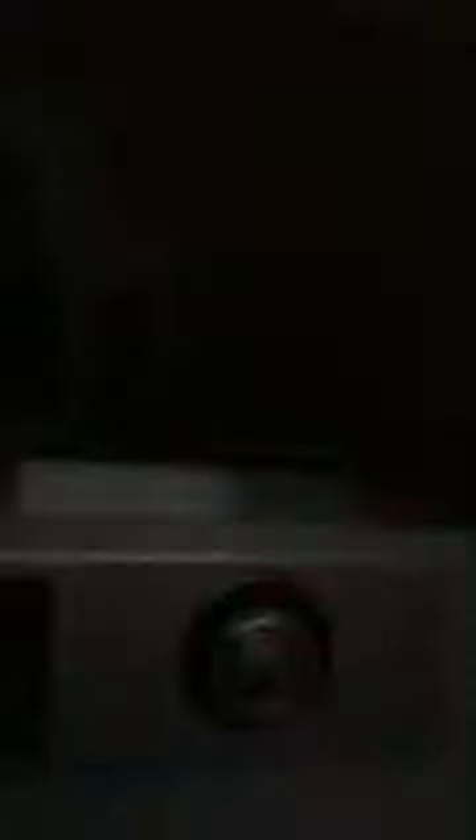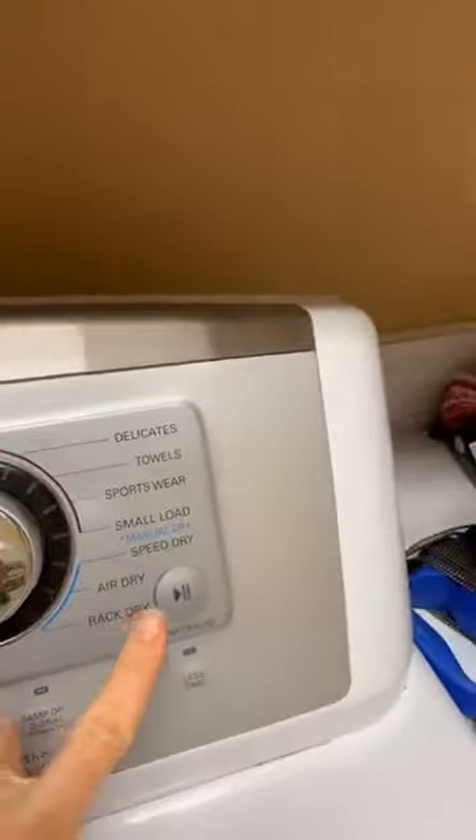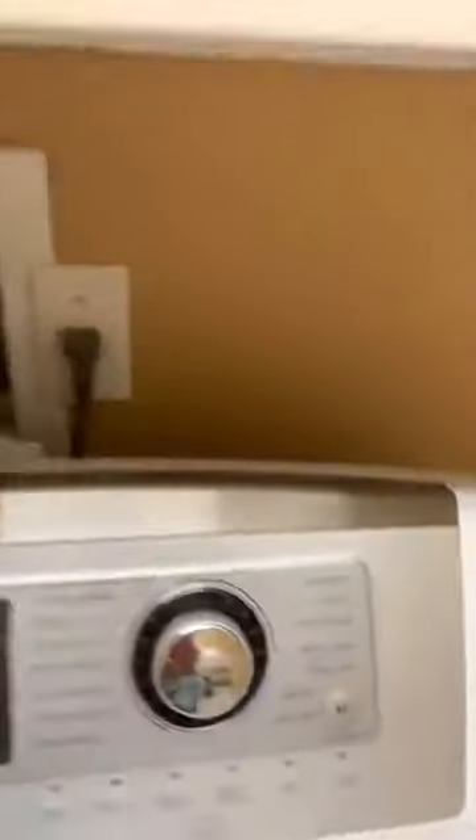Same idea applies to your dryer settings. Look — there's a speed dry option. You can cut your energy use by a fraction by using speed dry. So: speed wash, speed dry, and gentle cleansers. This is so important for the earth.